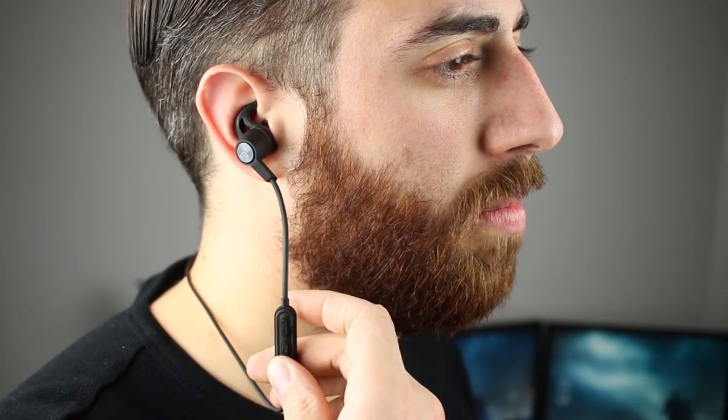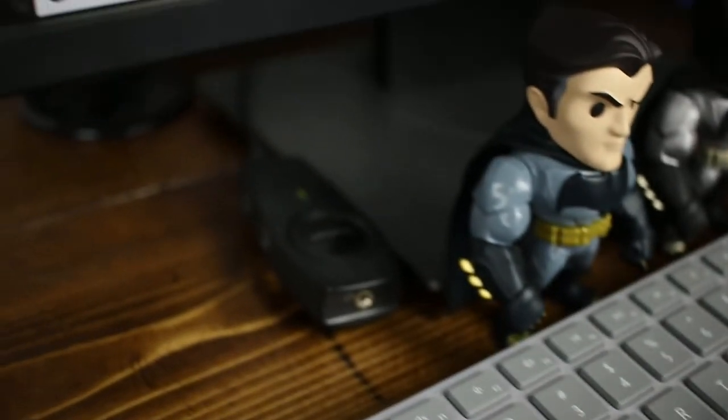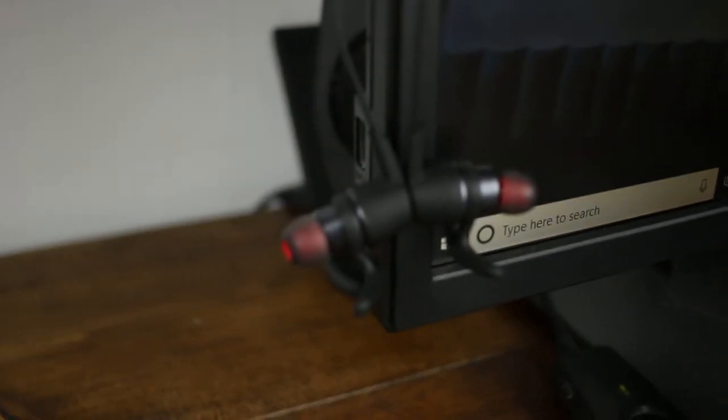Now on to the really important stuff: sound quality. Overall these headphones have good sound all across the spectrum. They have very responsive bass — listening to hip-hop and pop music really sounded pretty good. I like heavy bass and I wasn't disappointed at all. I also listened to country and rock, and the highs and mids for all styles of music were clear and crisp even at higher volumes. I didn't have any issues with distortion and everything just sounded great.